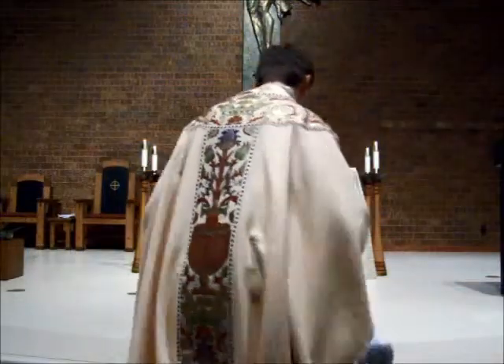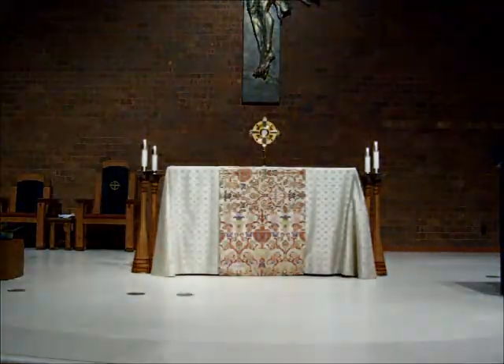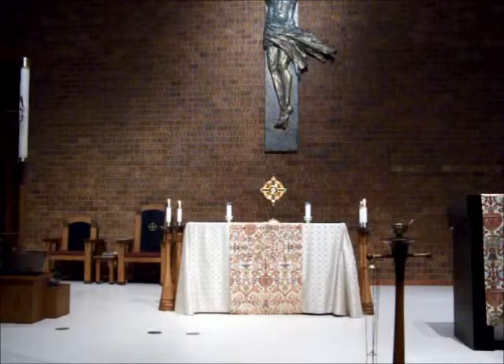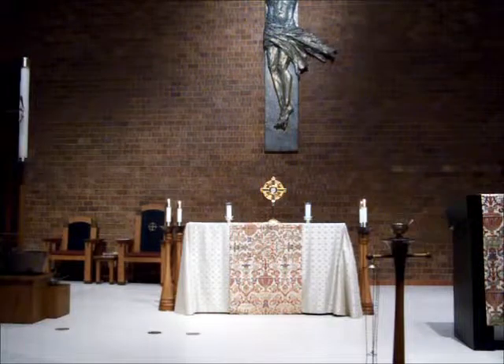After the ministers leave, upon completing the exposition rite, the sacristan places lit candles on the altar, removes the altar crucifix, and places the humeral veil and thurible stand in their places in front of the first pews.